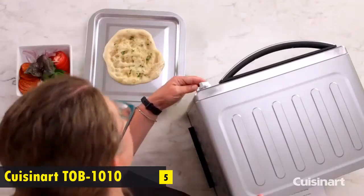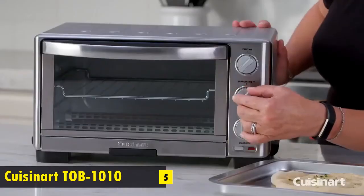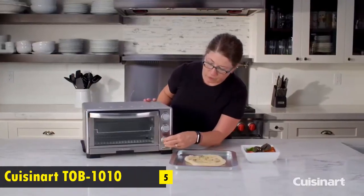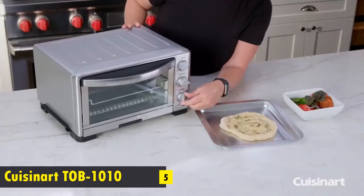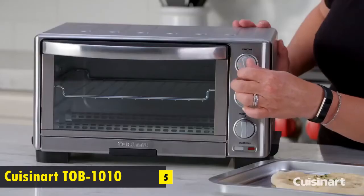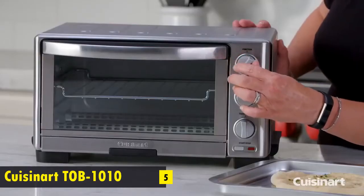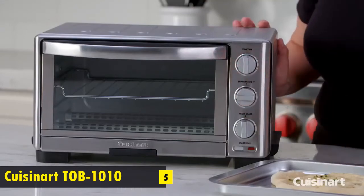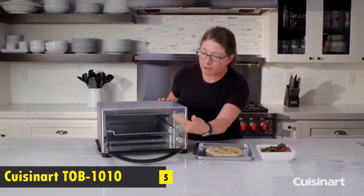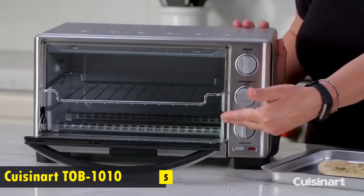It has six cooking functions. It also has a dial that goes from warm all the way up to broil. The toast mechanism offers dark, medium, and light settings. The six functions are warm, broil, bake, bagel, toast, and pizza. An interesting feature is that when you open the door, the rack automatically comes out for you.